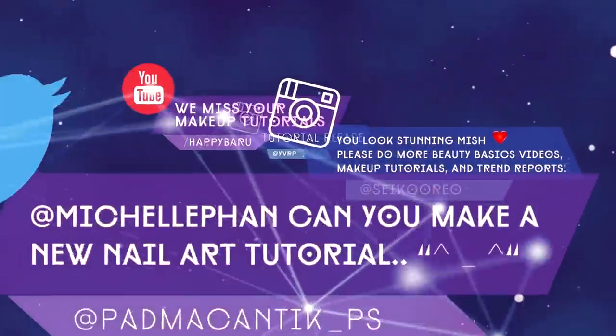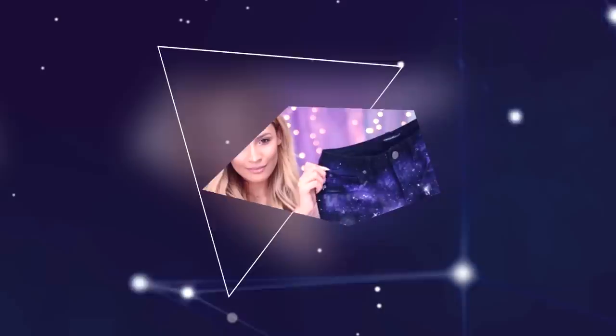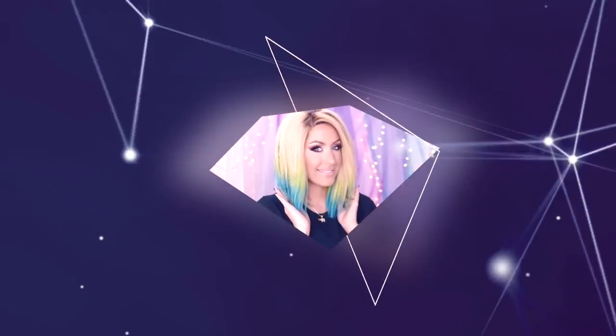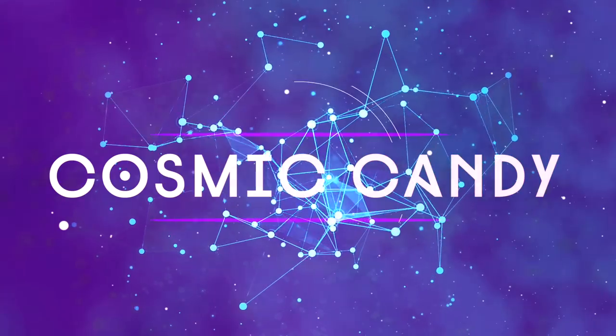Hi Beautiful! A lot of you have been asking me to create more hair, fashion, nail, and makeup tutorials, so an idea popped in my head. Inspired by Sailor Moon and Captain Planet, these gorgeous ladies here, including myself, are combining our forces to create this multi-faceted tutorial. Cosmic Candy!